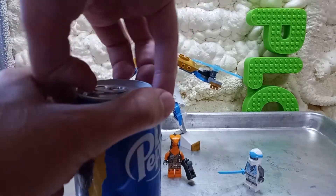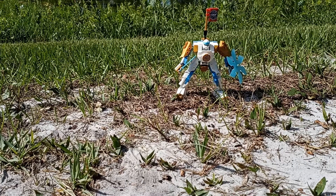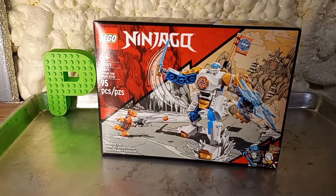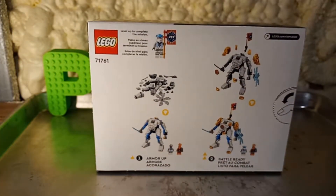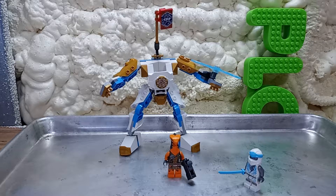All right, let's talk about it. The supervillain of the Lego community is back, and it's up to me to defeat him because no one else will. He's made a review of Zane's Powered-Up Mech Evo, and I'm going to go ahead and debunk that whole opening bit. But let's talk about the set — it's set 71761, 95 pieces, a $10 set. It's a 6-plus set, and you get two minifigures.